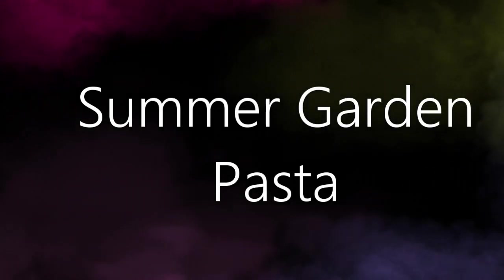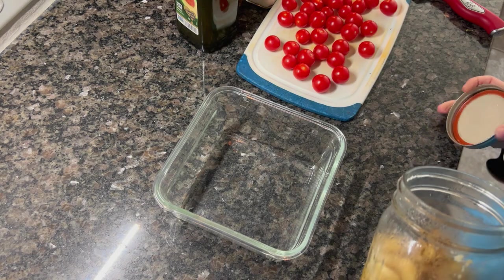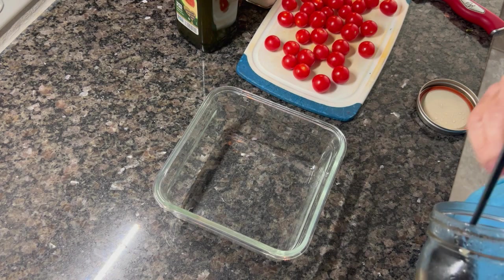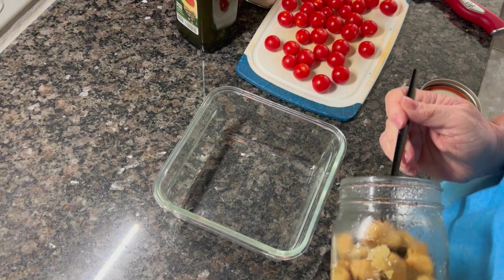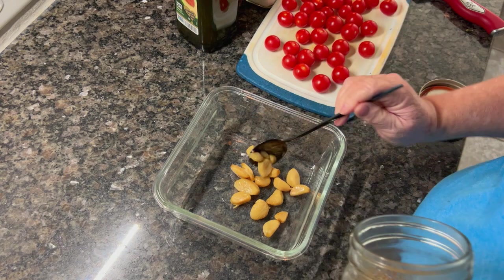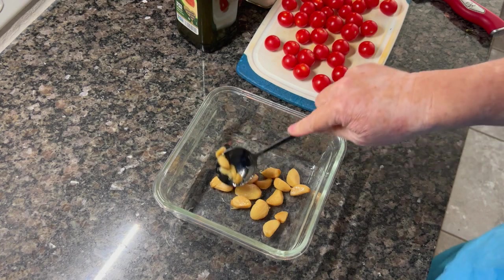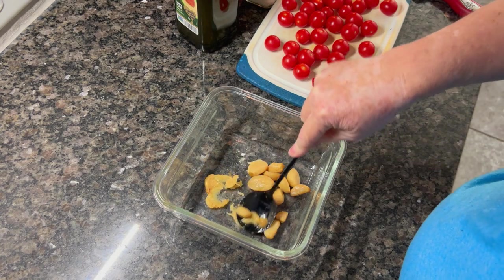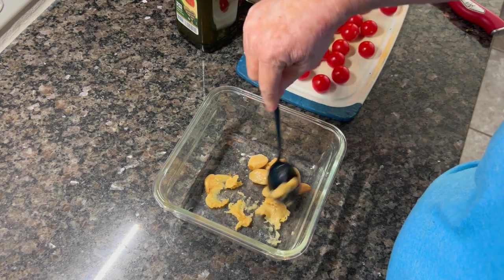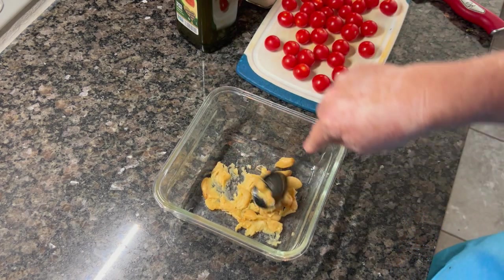We're going to start with the summer garden pasta. This is based off a Barefoot Contessa recipe — I'll link her original down below. I did make a few minor changes to brighten up the flavor. You start by marinating some cherry tomatoes. I've got flavor bomb tomatoes — if you haven't had them, they're absolutely incredible, so full of flavor, like tomato flavor to the max.